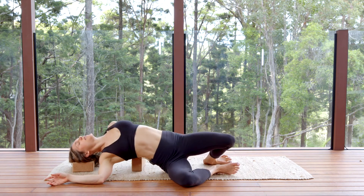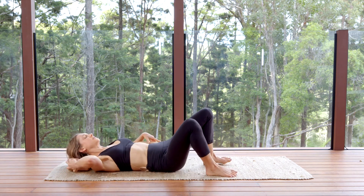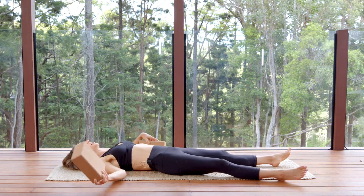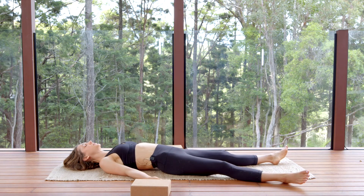Slide the block out from underneath the back of your heart and the back of your head, and let yourself lay back down, so the spine can recalibrate. The palms can come wherever is comfortable. Feel the byproduct of that circuit of induction that you created through the energetic gesture.